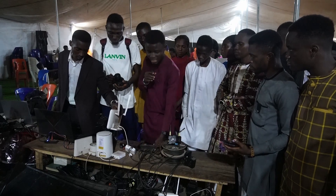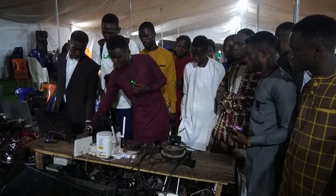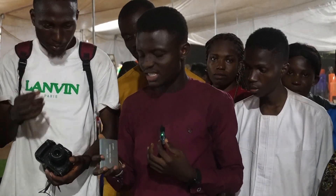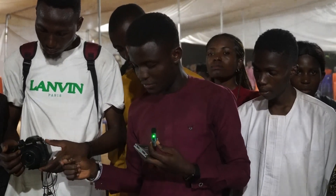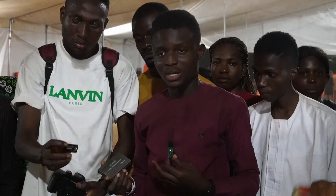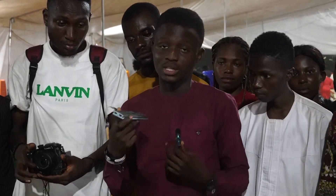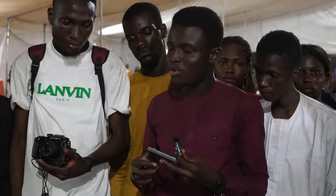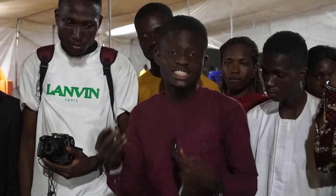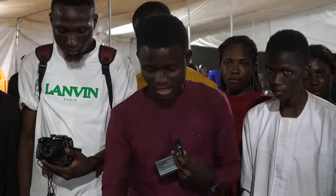After connecting your cameras to the mixer, you take the video output from the mixer to your video capture card. Here is the video capture card. Video capture cards come in different types — here is one type and here is another type we also bought. The difference is slightly insignificant, but I would prefer using this one because it's more flexible and frees me from the risk of disruption that the other type may cause.